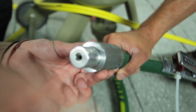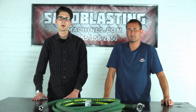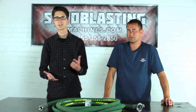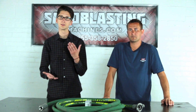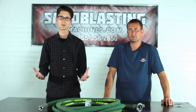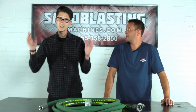That was a pretty quick three easy steps. Thanks for watching another video in our tutorial series on how to assemble a blast machine. Make sure to stay tuned on the SandblastingMachines.com YouTube channel for more videos on sandblasting, tutorials, and anything industry-related. For SandblastingMachines.com, I'm Joe and I'm John — take care, guys.